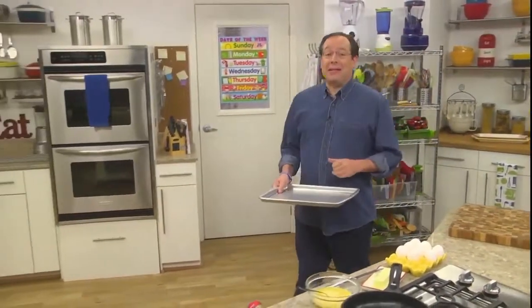It's back to school week here in the Test Kitchen. According to the American Dietetic Association, students who eat breakfast have better memory, improved problem-solving skills, and are more creative. So I thought we should start the week with a tasty breakfast that's easy to make and easy to take, so there's no excuse to skip breakfast whether you're going to school or not.